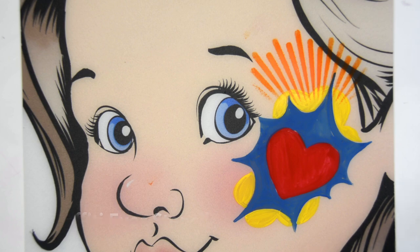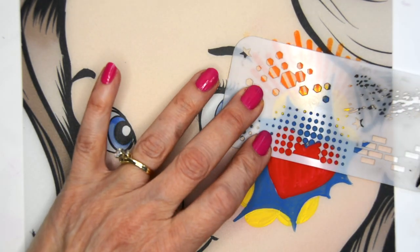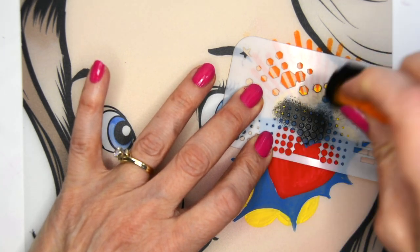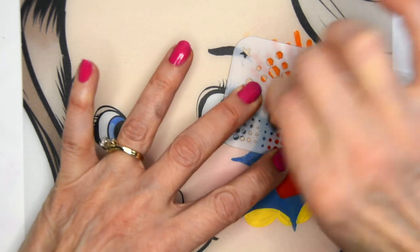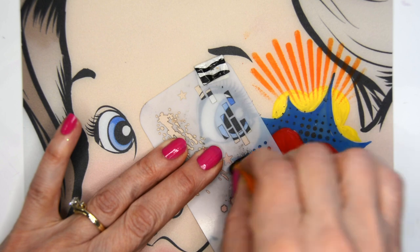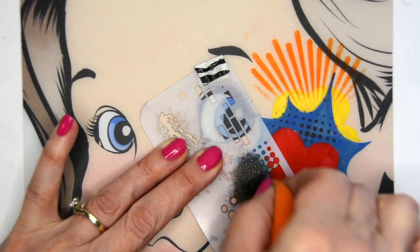On the other side of the sponge, I've loaded it with black, and I'm going to do these little dot things on both sides of the heart — tapping in the black on top of the heart. I'm trying not to get it on the heart, just around it, so you have to work your sponge a little more precise in these areas.